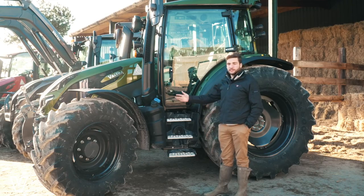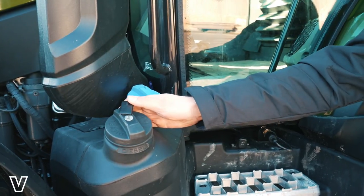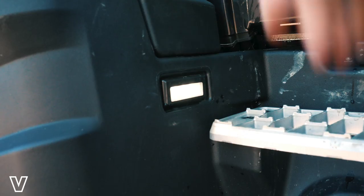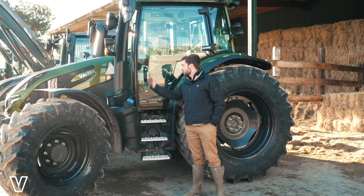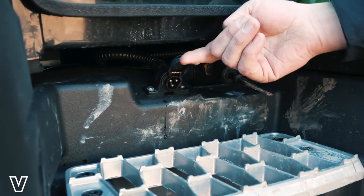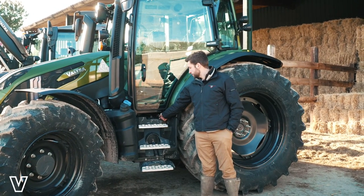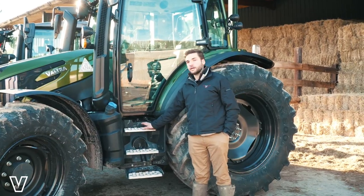Here on the left-hand side of the tractor, we've got our nice locking fuel and AdBlue caps. We can get the diesel tank in either the standard plastic or the forestry steel tank. We've also got a nice courtesy light here on the steps, so when we open the door at night we can see the steps clearly. Under the cab here, we've got our block heater socket, an air outlet, and also nice aluminium wide tread steps.